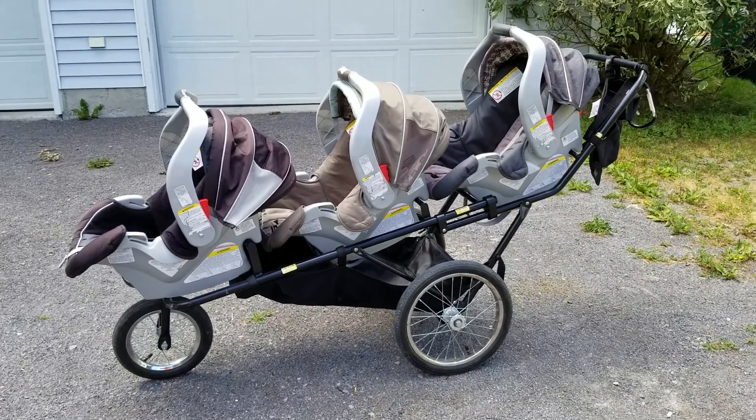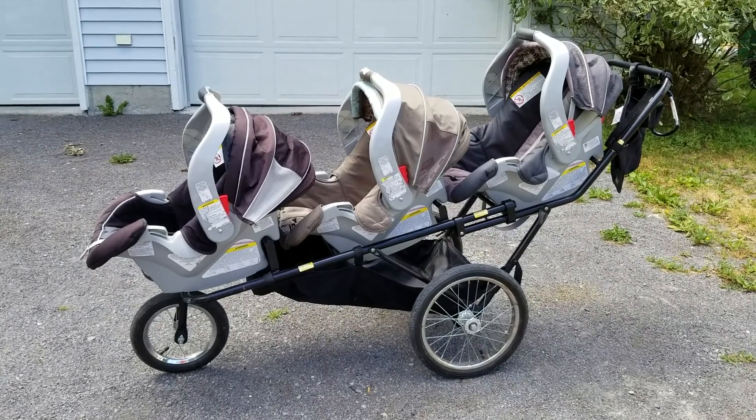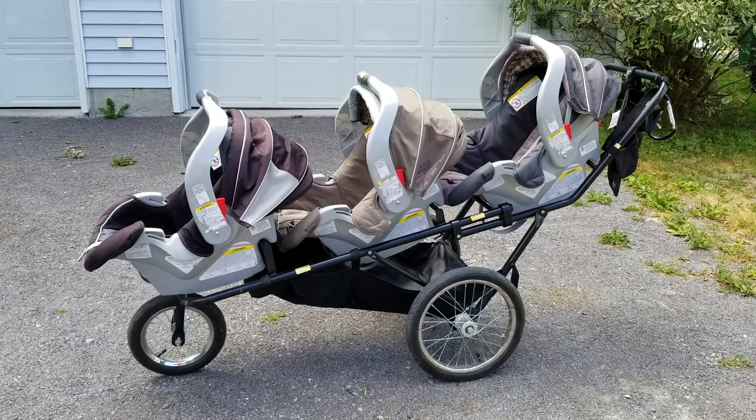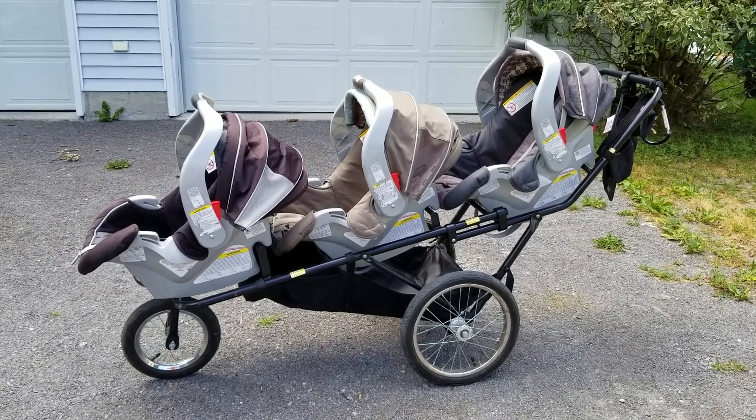Fastest stroller to set up and very simple to use. Very light, very manageable, turns on a dime, it goes through all doors. Honestly it's the ultimate life-saving triplet stroller ever.